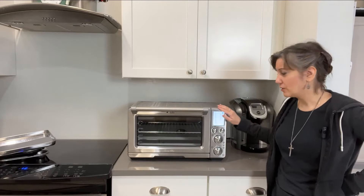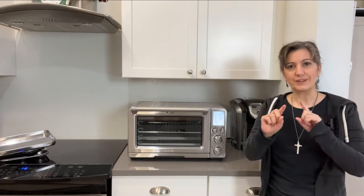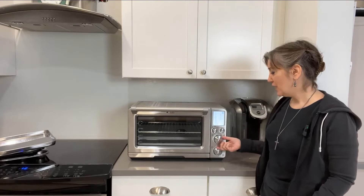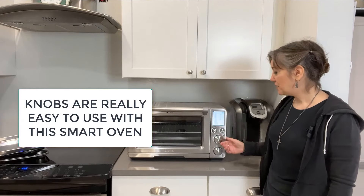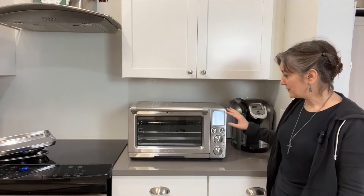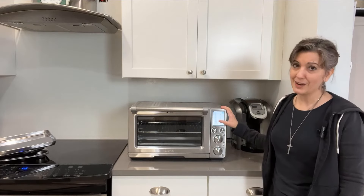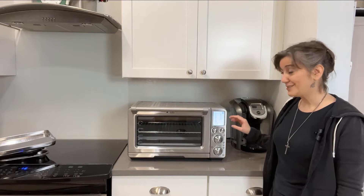Now let's talk about the features. We were really used to push buttons with our previous Hamilton, and my husband did not want knobs at all — that was one of our compromises. But his attitude changed right away, and he loves the knobs. As you turn them, the display shows the adjustments. I'm going to go over the different settings because it's pretty cool.